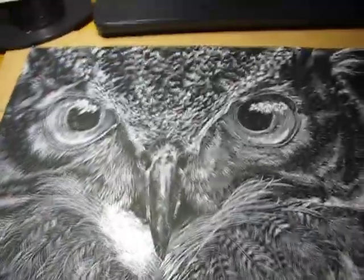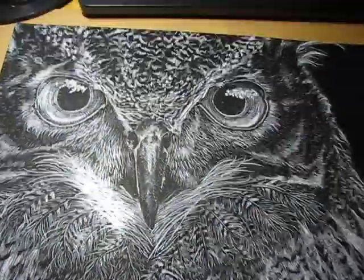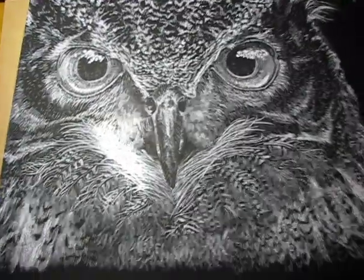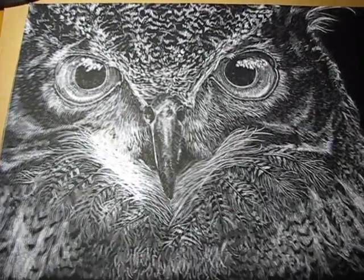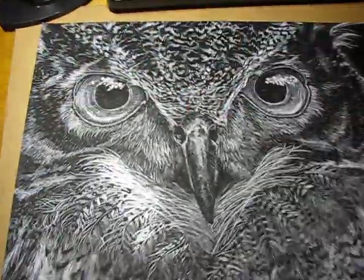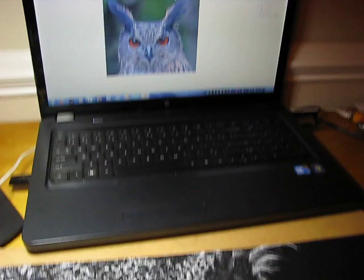So last time we saw my OWL project in progress, and now I believe I am finished. It took a few more hours than I expected, basically because I'm right next to my computer.